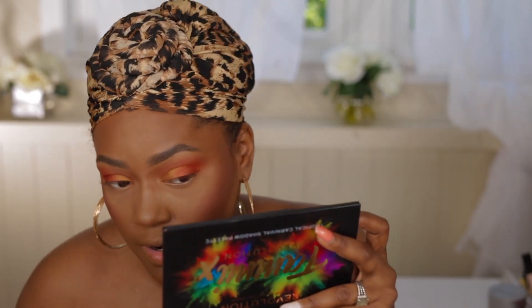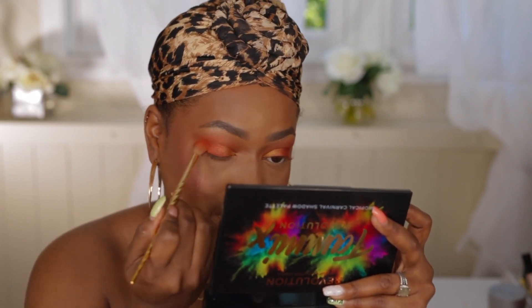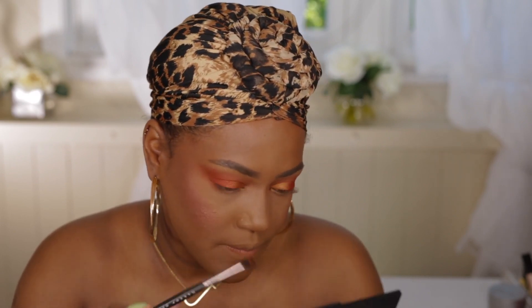This is so perfect if you're going out on a summer night — vacation vibes, on the beach at a beach party. I've really been sleeping on Makeup Revolution. I have some products but don't get as much as I should — I think because it's a UK brand it's not as popular in the US, but I need to go to Ulta and get more. These eyeshadows are really good. For the lower lash line I'm taking the same orange shade and putting that right in there. I love this palette — it's definitely a tropical carnival up in here!